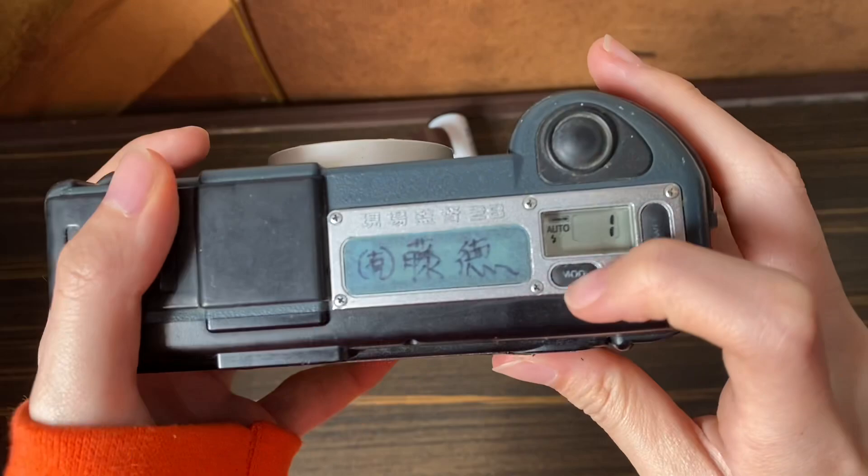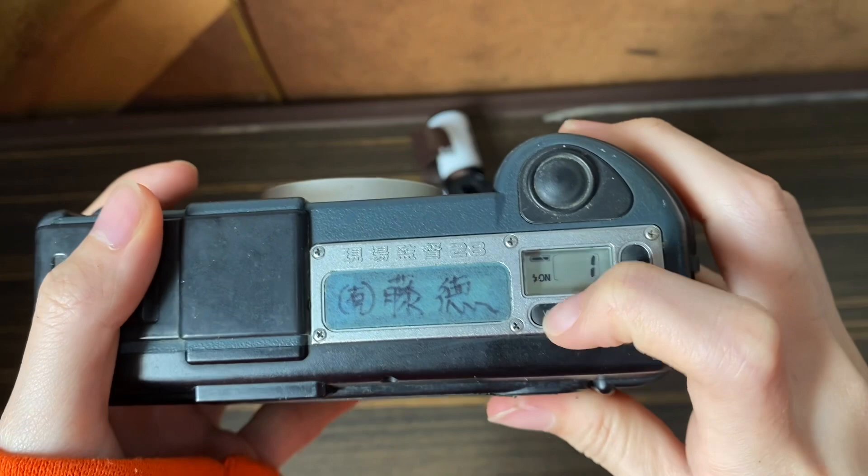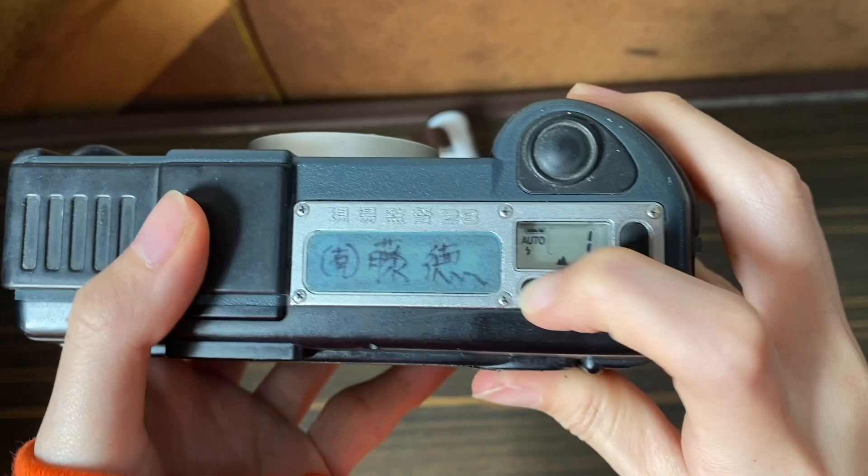There are different modes here that you can adjust. This one is auto flash, this one is flash on, this one is flash off, this one is auto flash with the self-timer, and this one is the landscape mode.